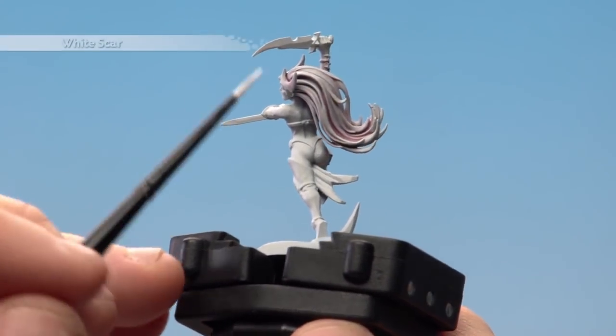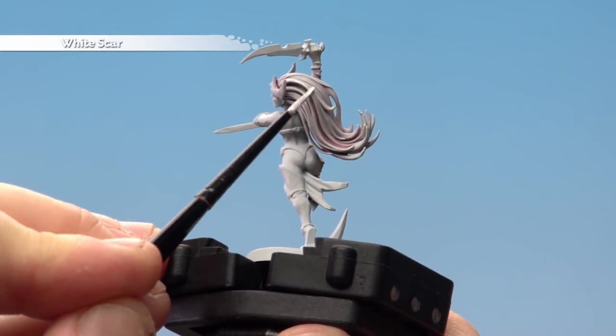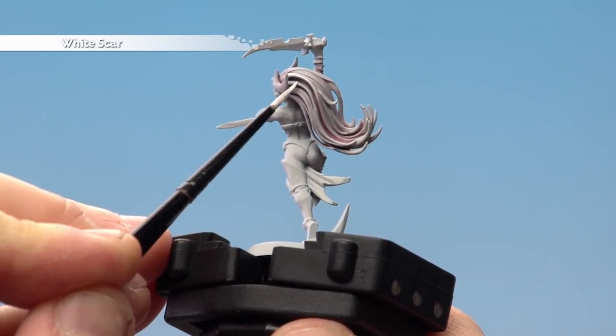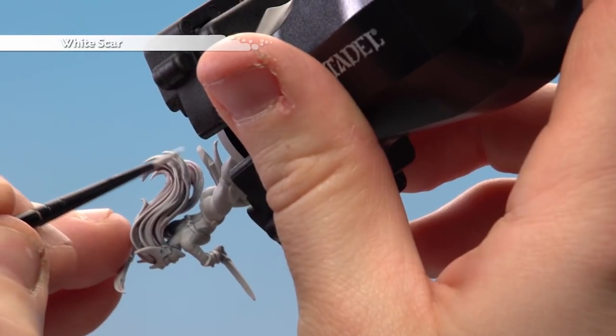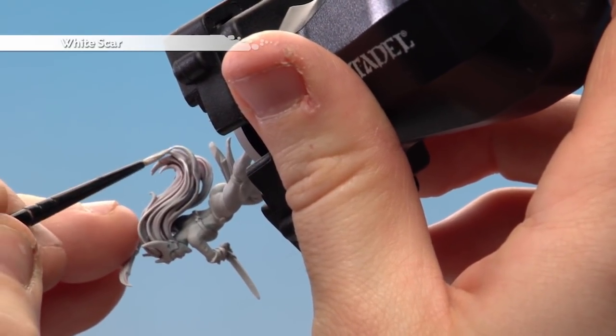With the dry brush done, we're now going to get some White Scar and apply it to some of the hair strands. Some of these areas around here we can just run with the edge of the brush. For more awkward areas I'm just going to turn it upside down for easy access, just using the edge of the brush — especially for lefties like me.